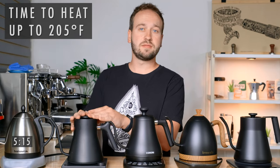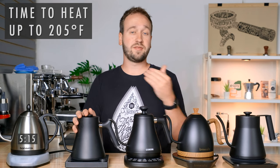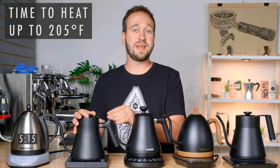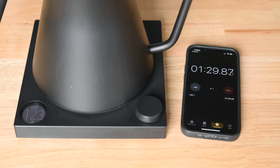Next up was the Fellow, which behaved the exact opposite of the Bonavita. This kettle is designed specifically for pour over coffee brewing, so Fellow wanted to make sure your set temperature was the temperature you were getting and they were not going to overshoot it. It ramped up quickly to around 198–200 degrees and then very slowly raised the temperature one degree at a time until hitting 205 degrees. Altogether that took 4 minutes and 47 seconds.